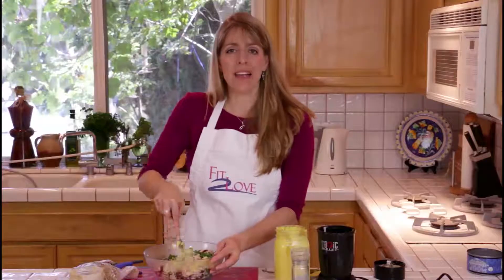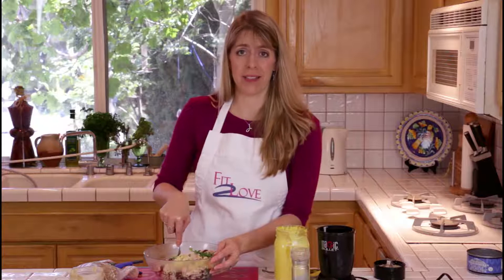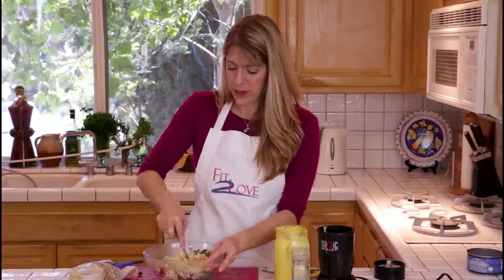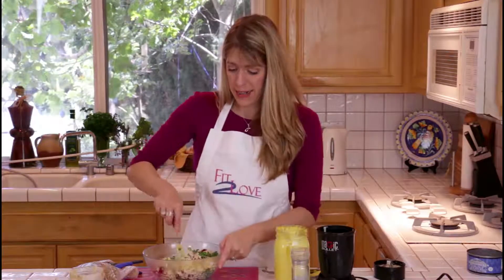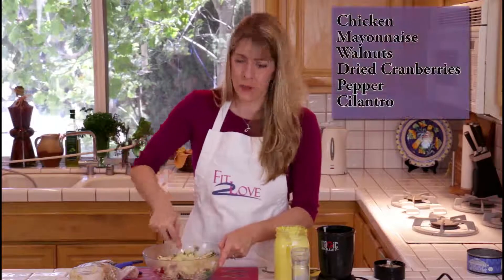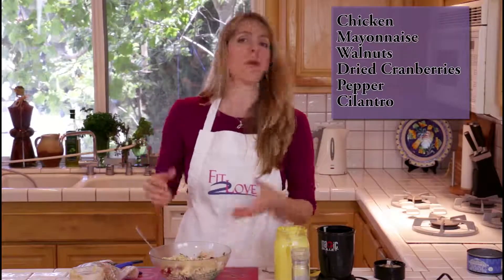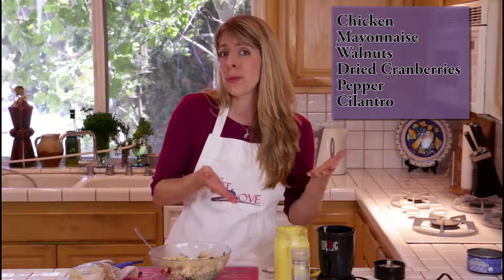I'm a big fan of chilling any salad after you make it. To date we've made tuna salad, egg salad, and chicken salad, and I think they all taste better chilled. While you're tasting it to see what you like, make sure you put it in the refrigerator for a little while because the flavors are going to seep into the meat and you're going to get more of a full flavor. Once you get it to the wetness you like, go ahead and give it a taste, and add more walnuts, cranberries, cilantro, or pepper as needed.